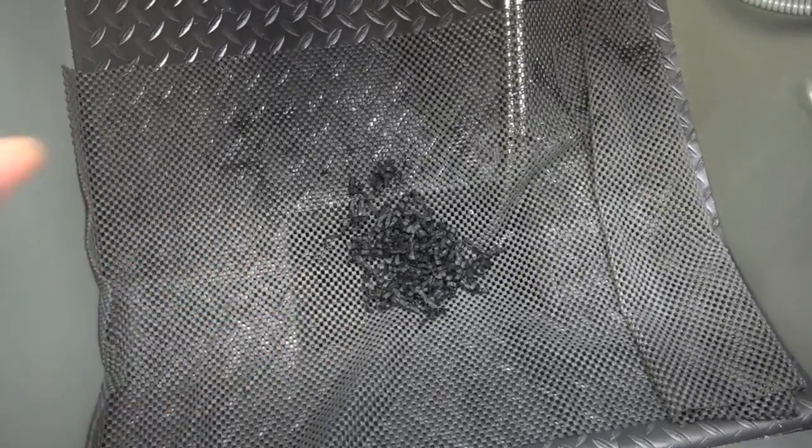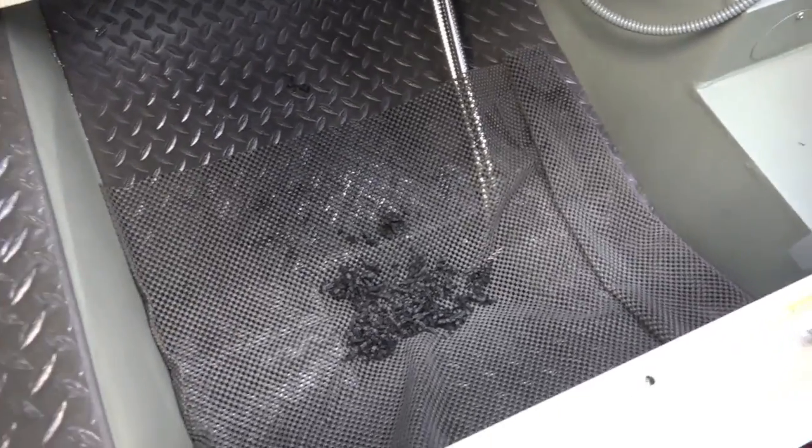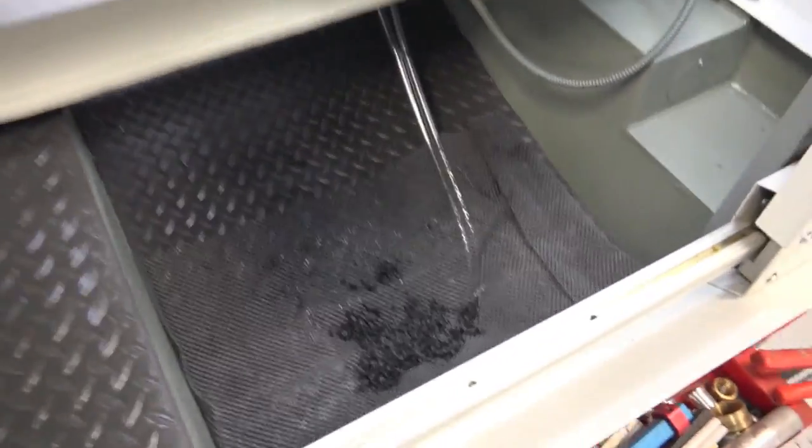At the end of the run, you just sweep up whatever parts didn't land in the middle, pick them up, put the mat down on a rag, let it drip dry, then put it on a bench and sort through all the shavings and pull your parts out like a human being — instead of being hunched over inside the machine. When you're done, just take it to the garbage, shake it out, put it back in, and you're ready to go for the next run. You could also pull it out, let it drip dry on a towel, and stick another one in to continue your run.